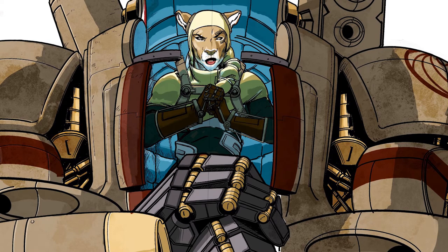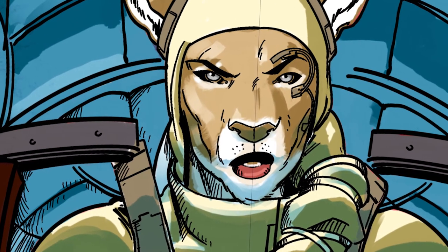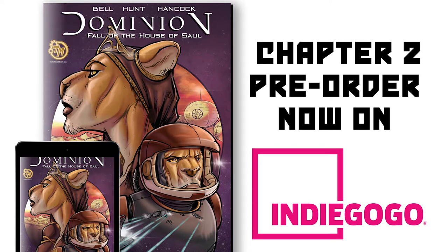Today I wanted to go over briefly the process of how I created this image. This is actually a character from Dominion. She is a princess and also a warrior — so you can say she's a warrior princess. Her name is Michael. She's the daughter of the king in the story, King Saul. As you can see, they are anthropomorphic lions, and she has a really cool mech. Her mech armor is really going to help her fight bad guys and right some wrongs. By the way, she is a character from my book, Dominion: All of the House of Saul, which is now available on Indiegogo, chapter two.